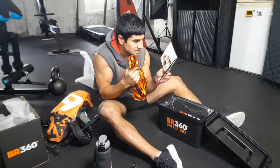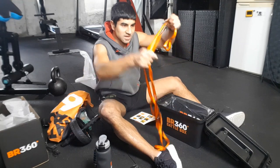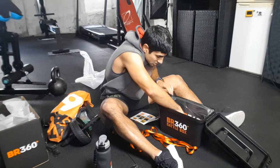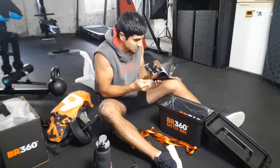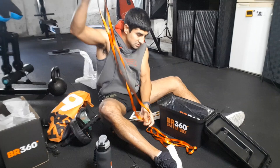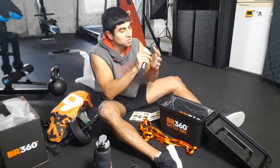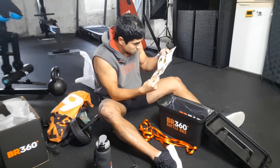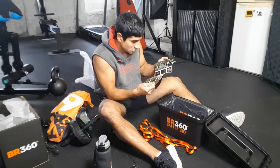Anchor slings — use slings for suspension training. Always test the anchor. So these will essentially go over the door. You can put a carabiner on there, then put it on the door. So these go either side and connect here, and this is the one that goes through the door — goes on the top of your door, close the door on it and it's not going to come out. The door anchors go on the side of the door. This is going to be so much fun!